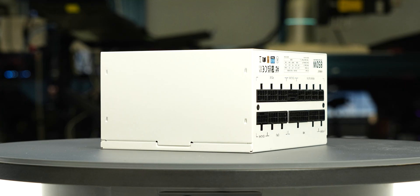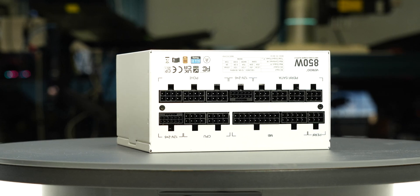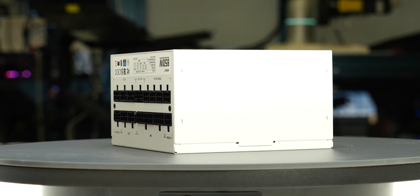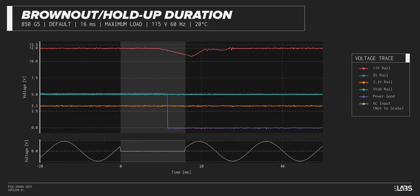We test a power supply's resilience to momentary power dropouts and ripples using our brownout test that interrupts the input power for a few milliseconds. This allows us to measure how long of a power dropout the sample can sustain without interrupting the output power. The Vetru 850W was measured to withstand a 10-millisecond dropout at full rated load for 115-volt and 230-volt inputs, respectively. This is shorter than desired and may be more susceptible to poor power quality.